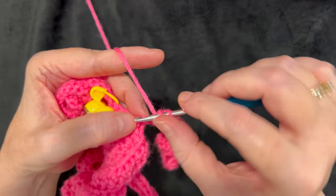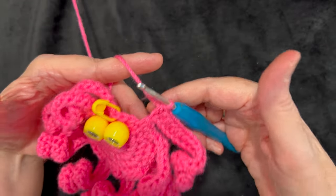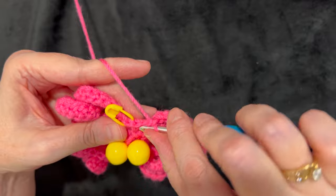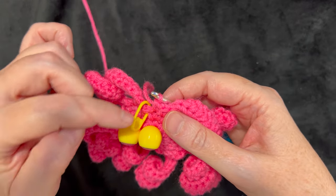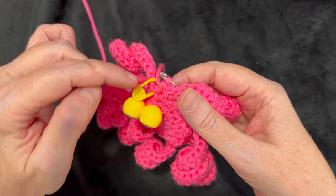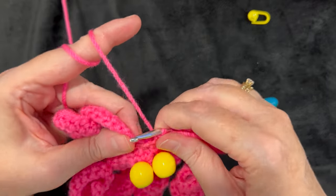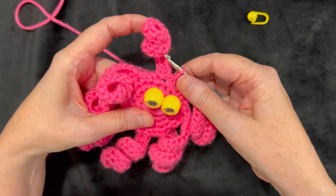I'm on my eighth leg - the last one. Make the final half double crochet into the chain, then attach the last leg to the body with one single crochet into the very next stitch on the previous round, then two single crochets. For this last leg you only do two single crochets between legs instead of three, because we started the round with one single crochet. Remove the marker and slip stitch into the first single crochet of the round to close.